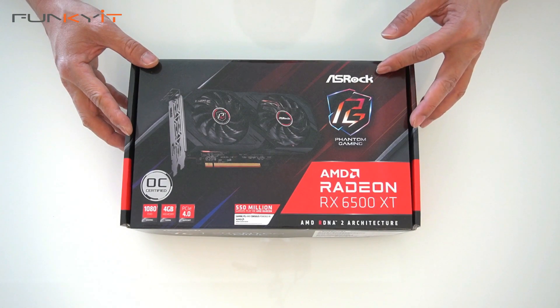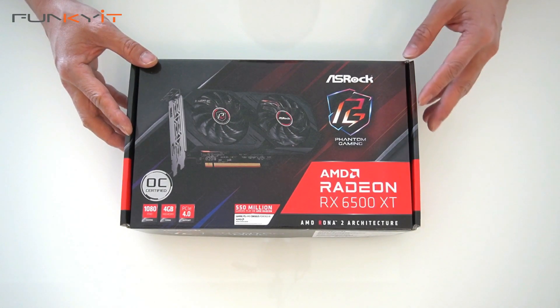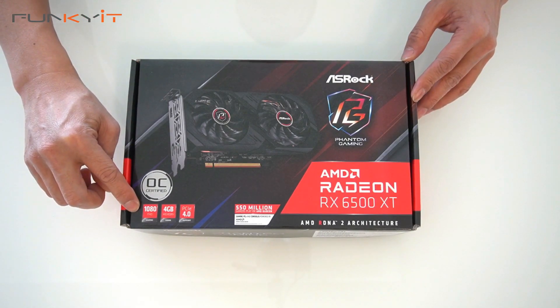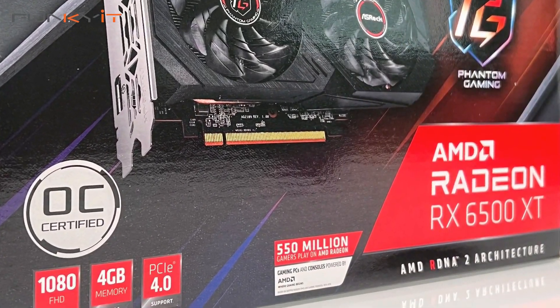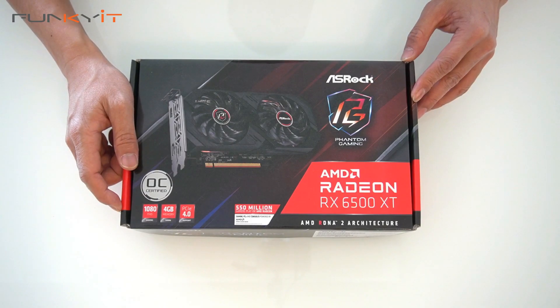Alright, let's do a quick unboxing of the ASRock Phantom Gaming Radeon RX 6500 XT graphics card. As you can see it's OC certified and suitable for 1080p gaming, and it comes with 4GB of GDDR6 RAM and supports PCIe 4.